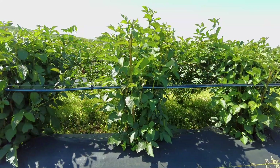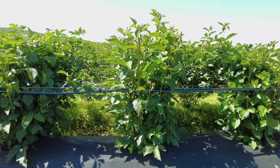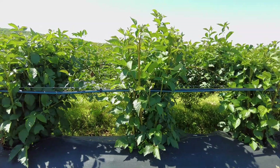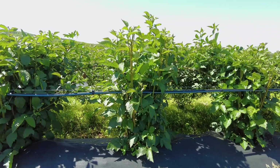It's recommended to start this training process when the primocanes are 2-6 inches taller than the training wire on the short arm. If primocanes are too tall, it will become difficult to bend them horizontally without breaking the cane. Starting primocane training and bending sometimes coincides with the time when the trellis is laid over in the bloom position. Growers will need to watch for primocane emergence to be sure to not miss the optimum window for primocane training.